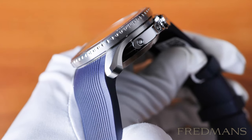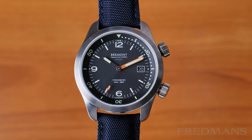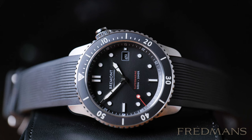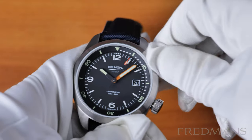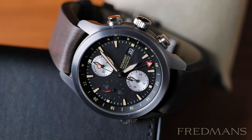Here we have selected some interesting models from the largest collections. Bremont separates the watches into sea, land, and air categories. We've sorted them here into diving watches and pilot watches. They also offer dress watches, but because I haven't handled them yet, I won't review them here.